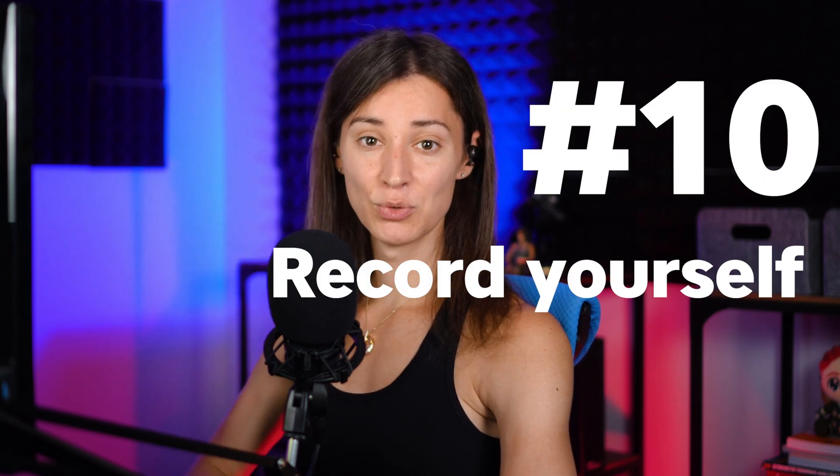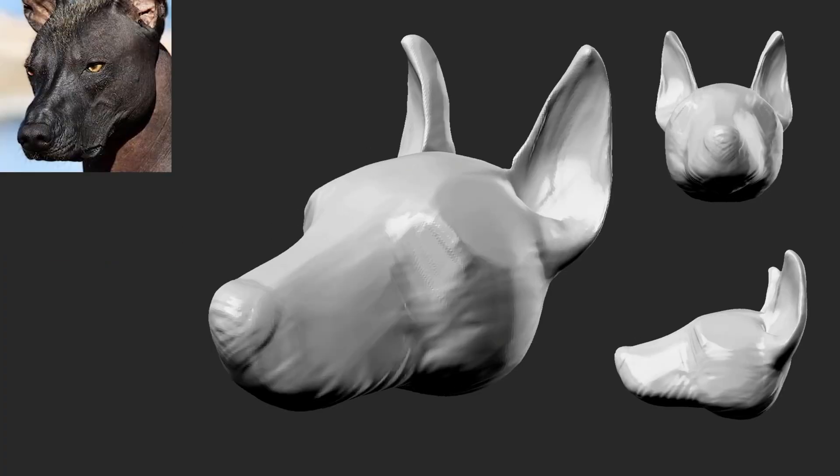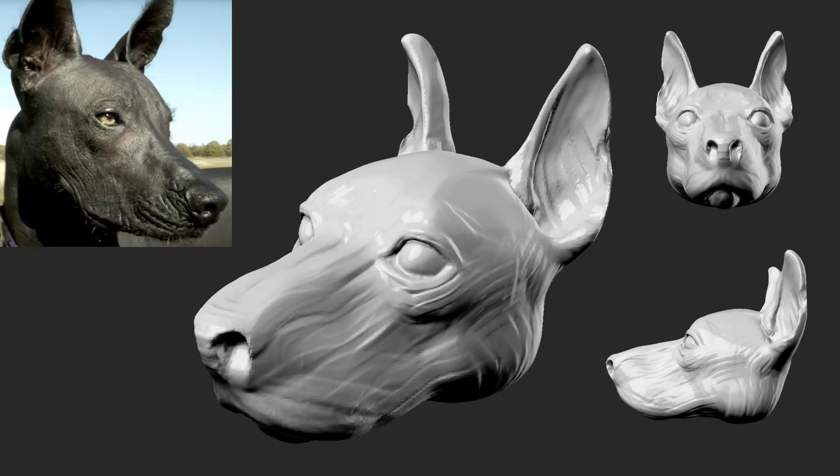Record yourself as you're sculpting and then play it back afterward. Speed it up, look at it big, look at it as a little thumbnail. Try to analyze where your strong points and weak points are. You'll gain valuable insights into your own sculpting style that you may not have realized before.